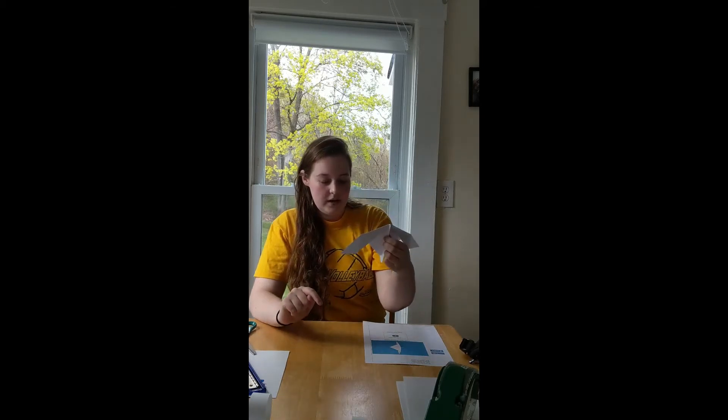We're going to test this one out and see how it holds up with the other two. On the front page it says this one is meant for distance, so it should go a little farther. But it depends on your creases, the type of paper you use, and whether it's windy.